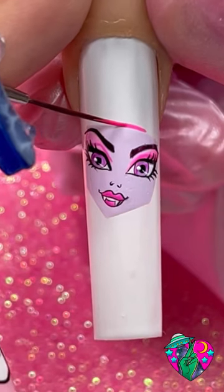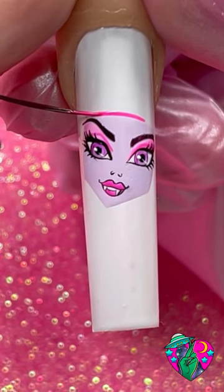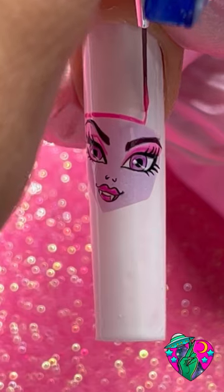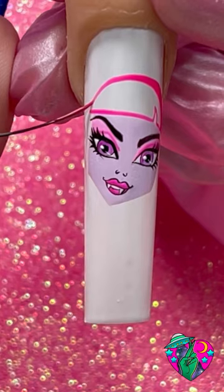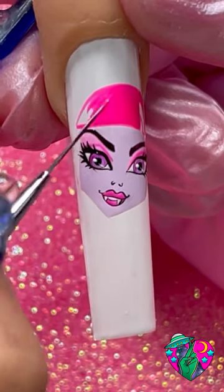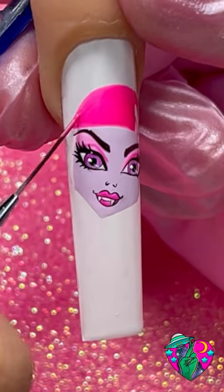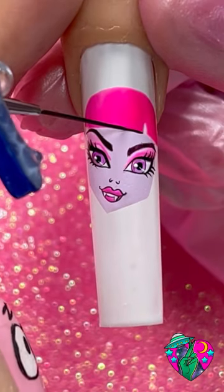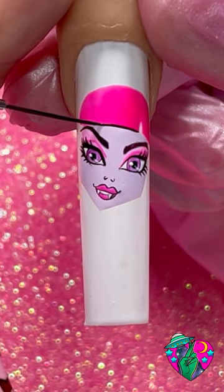Now I'm just going to draw out where her bangs and her hair are going — right above her head you want to do a long line but you want to leave this little gap for where her little hair part is. Then outline the top of her head and go ahead and fill all that in.